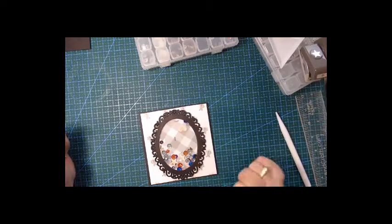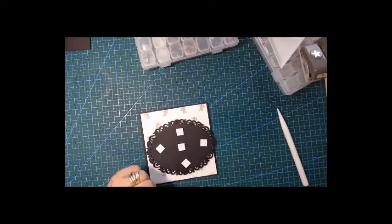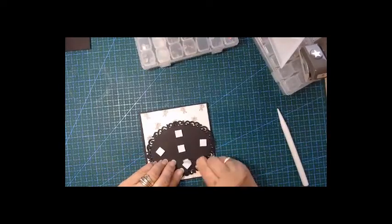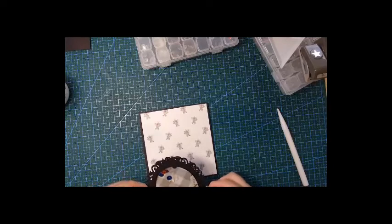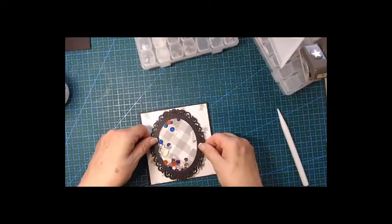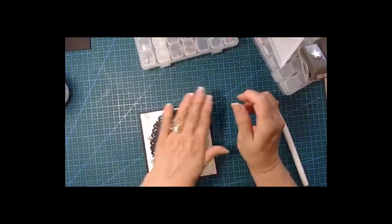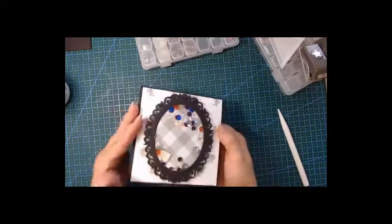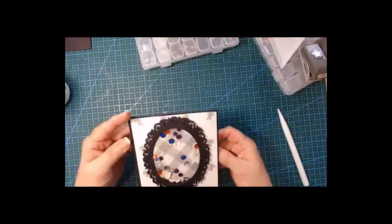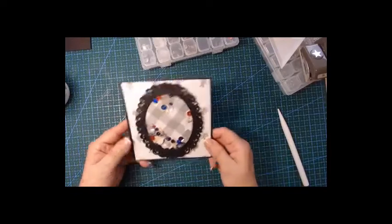I'm going to put foam dots at the back to raise it. I've got foam dots on; let's take the backing off and put it in the middle if you can. Yes, I think that looks so nice — not too much and not too little. It opens up very nicely. I'm putting this aside so it can dry and then we can carry on.